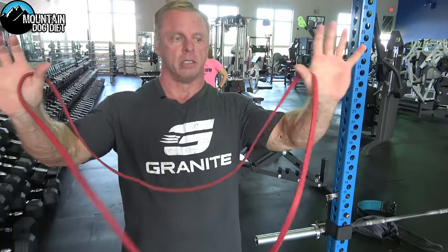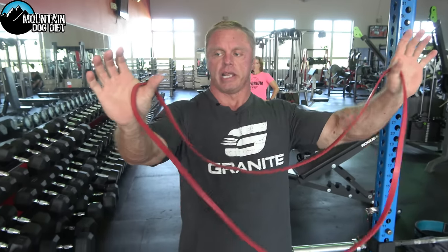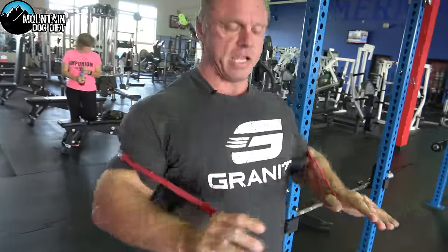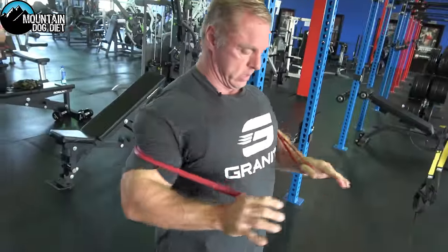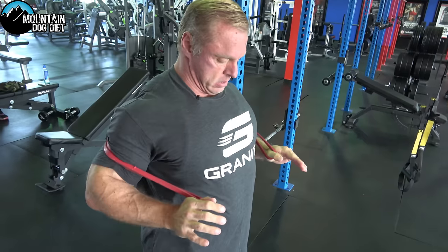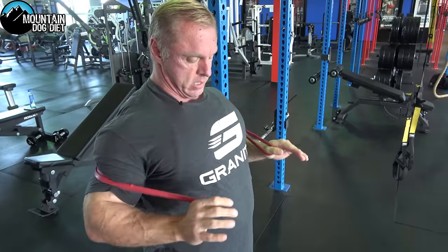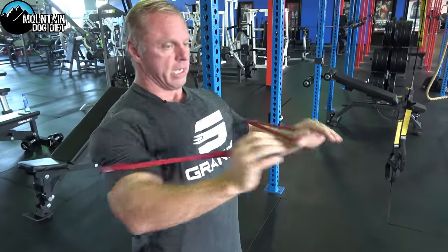Now once you do both of those, grab a band, drape it around your hand like this, throw it around your back, and press and flex. Crazy contraction here — you're going to do ten reps. Nine and ten. I feel a really good pump already just from that.